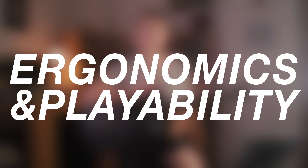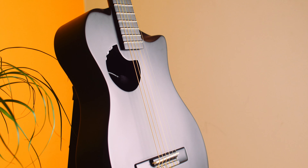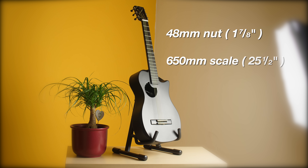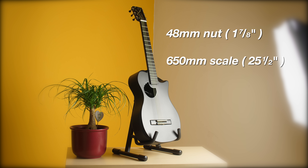Let's talk about the ergonomics or playability of the instrument. The guitar features a manza wedge, which is a slight tapering of the guitar body. It allows the player to see the strings easily and helps make it a little more comfortable to use. The bevels also help with this, and the guitar has a great cutaway to make it easier playing the higher notes up the fingerboard. It has a 48mm nut and a 650mm scale, which is incredible for a full size guitar that fits in a backpack.